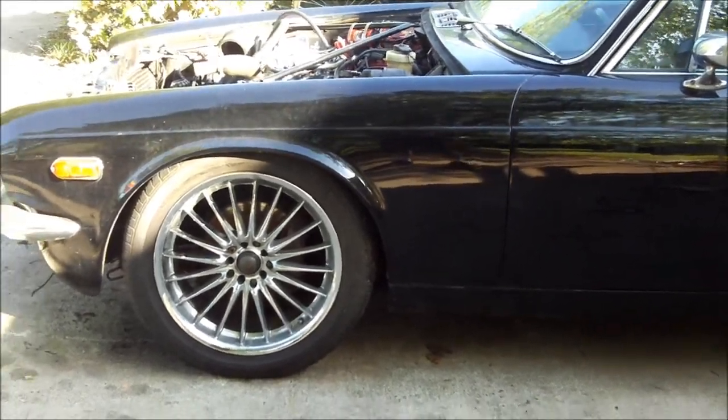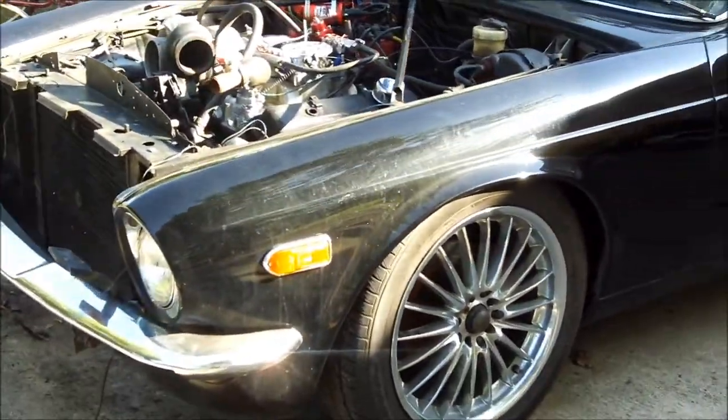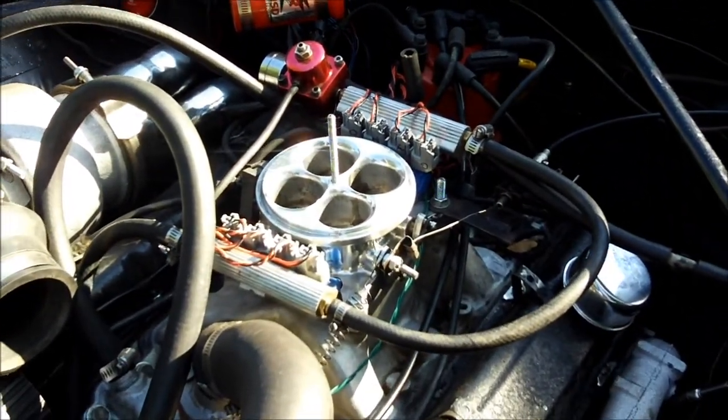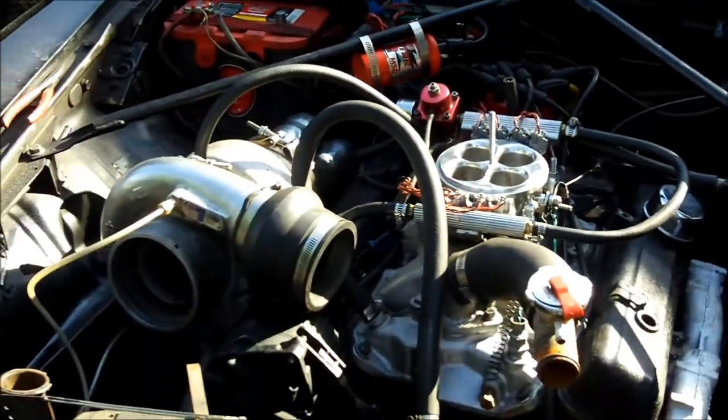Alright, so I got the motor back in the Jag. I pulled it off the dyno yesterday and stuck it in here. And she's back down on the ground where she's supposed to be. I've got my 8-injector throttle body in there with the single HX55.